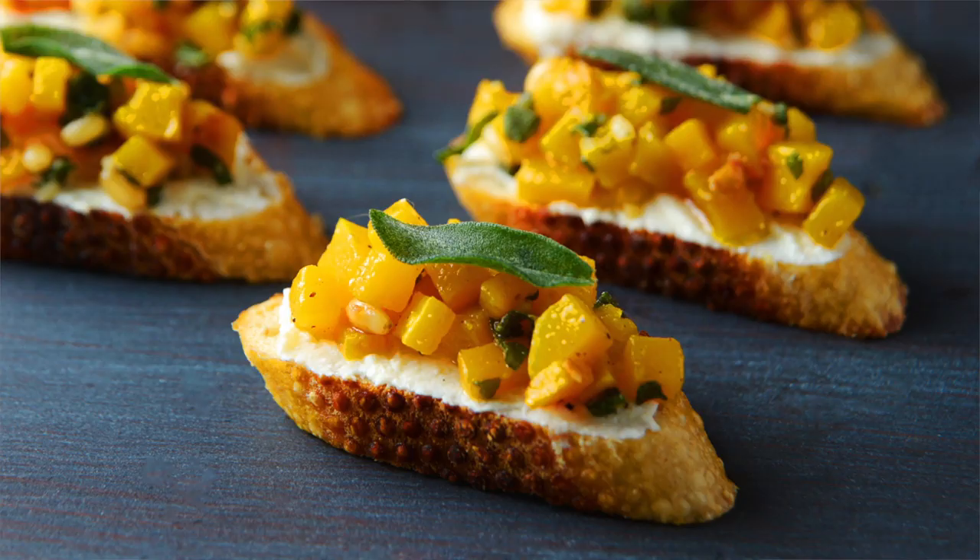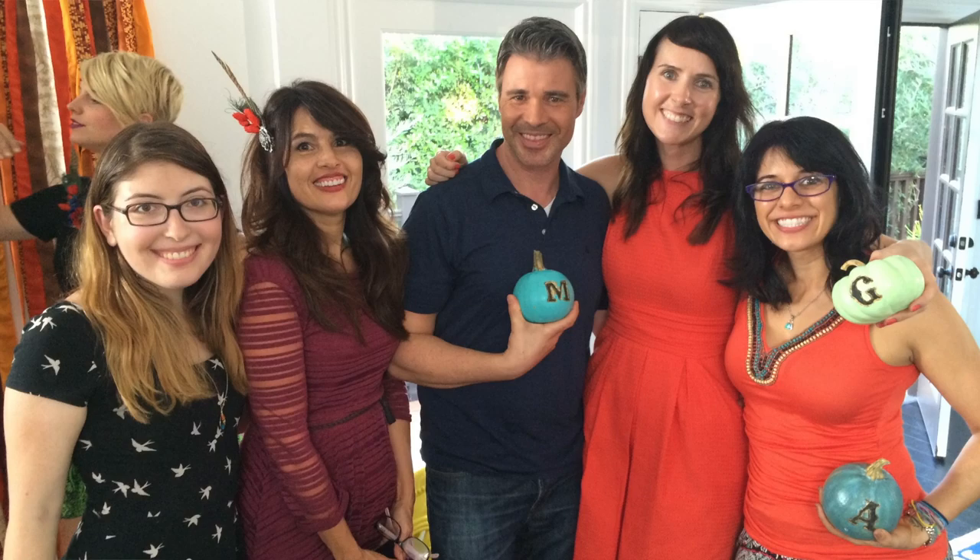Hey everyone, welcome back. I'm Marcel and on today's episode of Love of First Bite, I'm going to show you one of my favorite appetizers for the holidays. It's my roasted butternut squash with sage crostini — it is so delicious, perfect for the holidays. I attended a Friendsgiving event for HGTV Handmade and everybody went nuts about it, so I'm going to share it with you guys. Stay tuned to the end for the Friendsgiving playlist. Let's get in the kitchen — I'll show you how easy it is to make so you can make it for all your friends and family.